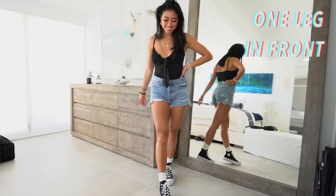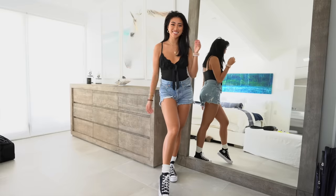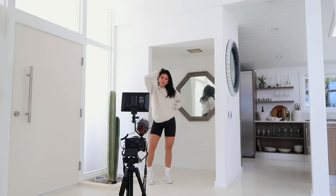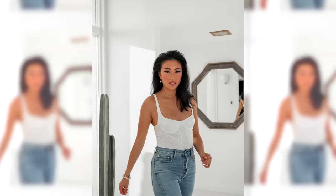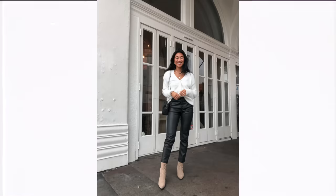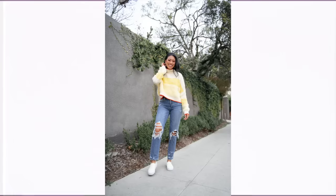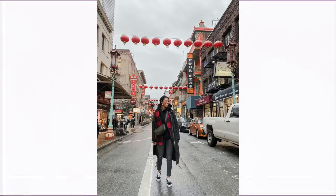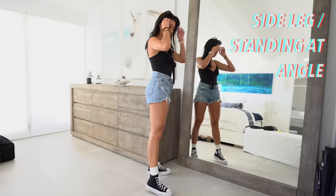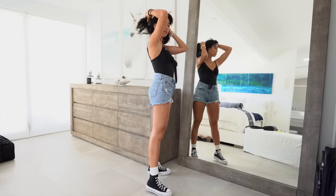Another pose I really like is having one leg in front — you can combine this with your hands on your hip, and it just makes your legs look so long. With full body poses, you want to combine what you learned from the half body poses, giving your hands something to do — like hands in your hair or hands on your hip.